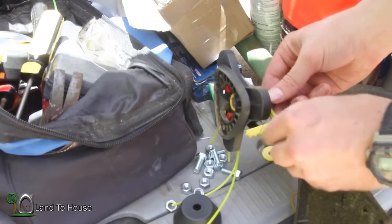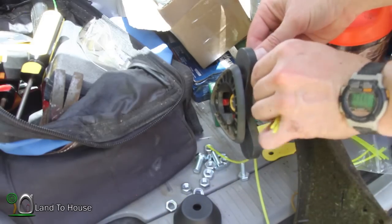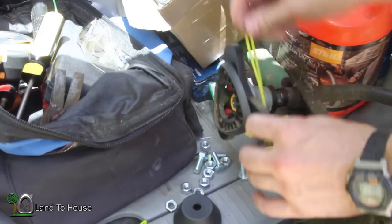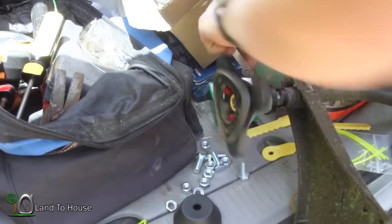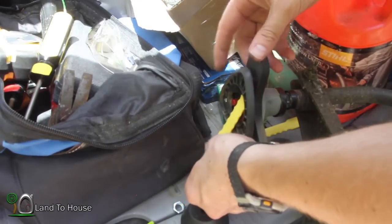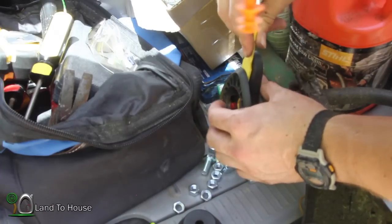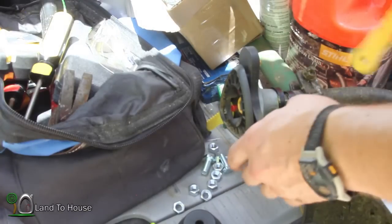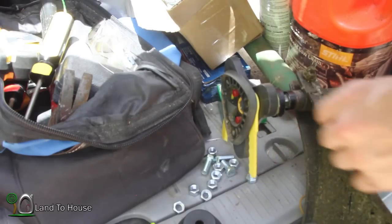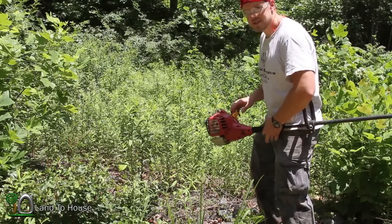I should be able to just slip these guys out of there. I hope this thing holds up for a while — I paid $29 for it. Now the blades — I'm going to push this the way it was. Well, these things certainly go on quickly. I wonder how long they're going to last. Let's see how well this blade works on some bigger stuff.